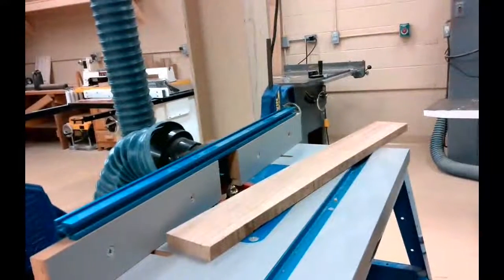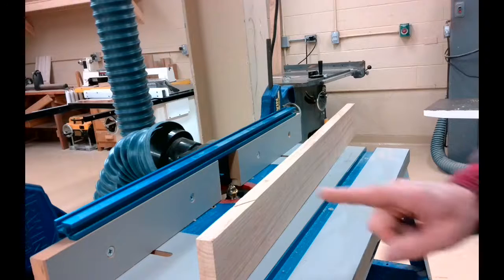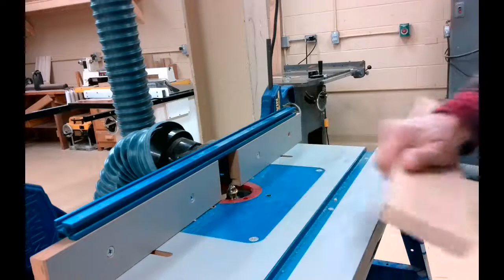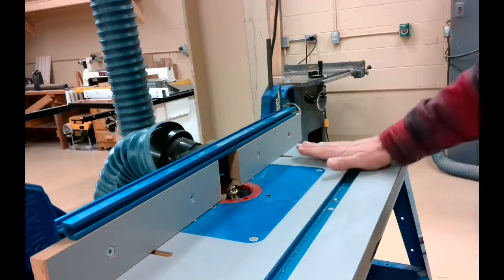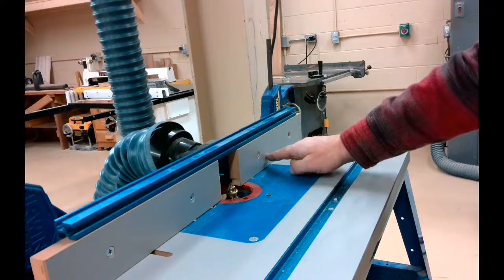So I'm going to turn on the dust collection system and we'll get this board started. Dust collection system is up and running. Now I'm going to create a router profile on this edge of this piece of butternut and I'm going to work from right to left. My material is going to be against this fence the entire time.